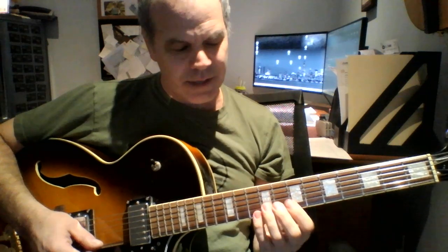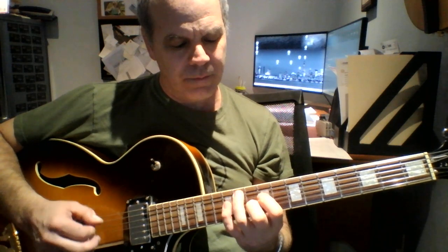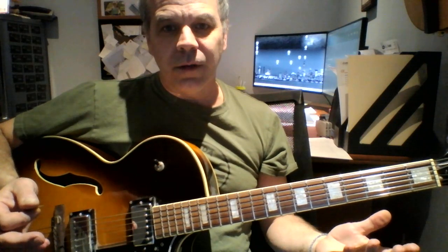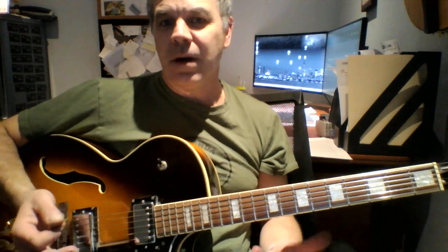But in any case, this is the sound again. The nice thing about this little lick is that you can obviously transpose it to any chord that you want to play. It's not something that you really have to memorize right from start to finish — you can use any part of it anywhere.